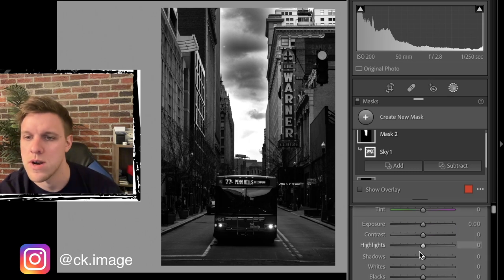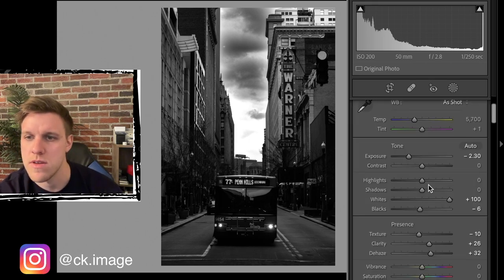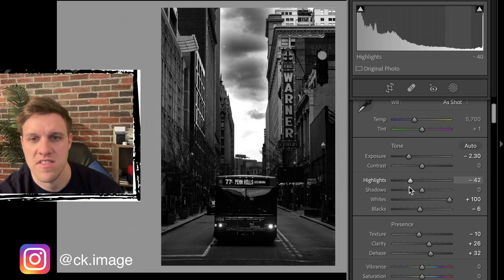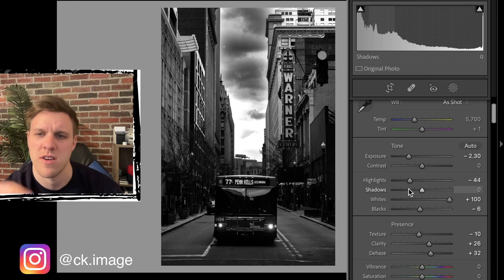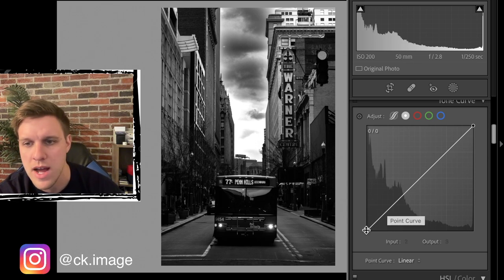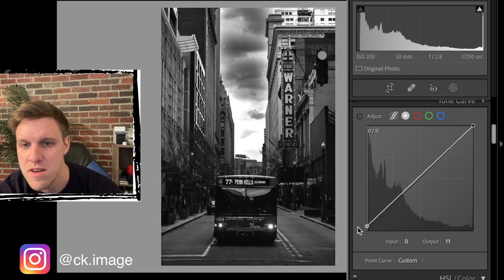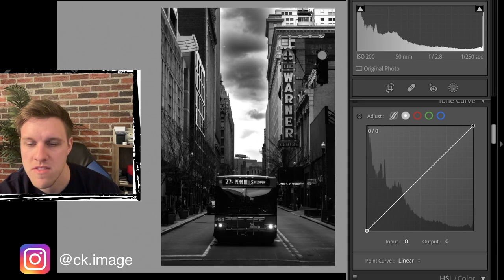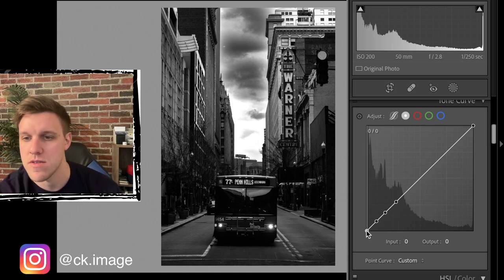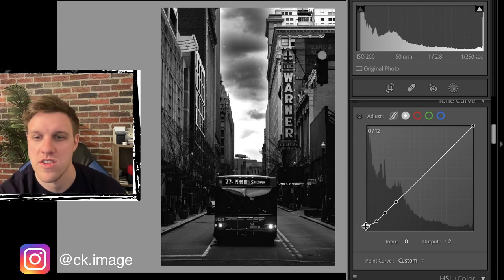We have a nice stormy looking scene going on - great lighting and good contrast. Going back to the full edits, we can bring down the highlights to around minus 45 to darken the sky a bit further into the background. Now it's time to work on the tone curve. We want to increase the blackest of blacks - we'll fix a few anchor points so only the bottom adjusts the darkest tones.